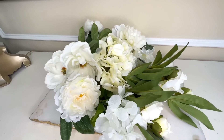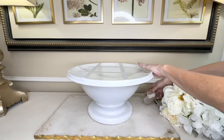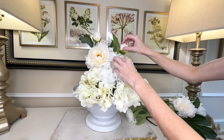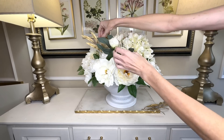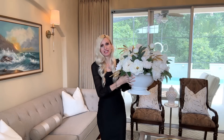Now that we have our container, let's add some flowers. I have a whole bunch of cream and white flowers to keep it neutral. I created a tape grid using scotch tape across the top of the container. I bent the stems to get them the right height and placed them inside — peonies, hydrangea, magnolia, a large variety of cream flowers. Then I added some gold leaves for a pop of color and an elegant accent.